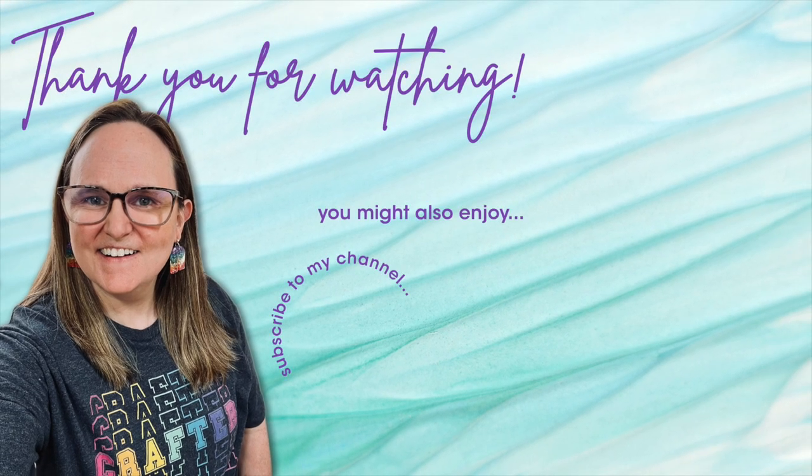Until my next video, I hope you're all having a crafty day — bye bye! Thank you so much for watching all the way to the end. Consider clicking on one of the videos or playlists linked above, and if you're interested in any of the products or tools I used today, I have links in the description box below.